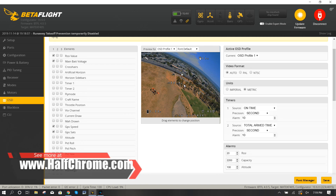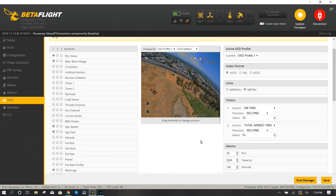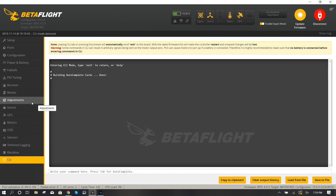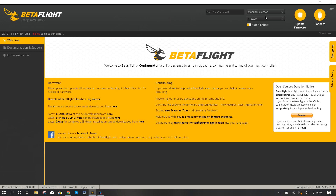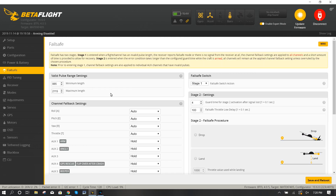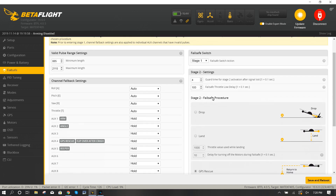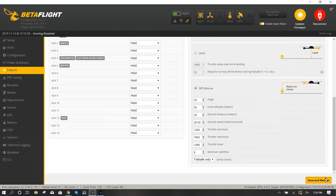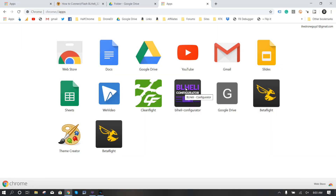I like all my GPS info up top - save that. Blackbox - don't need to do anything. CLI - if you want to check stuff. Importantly, enable Expert Mode and go to Failsafe to turn GPS rescue on. Right over here under GPS Rescue, make sure that's on with 'Failsafe Only' selected. Save and reboot.